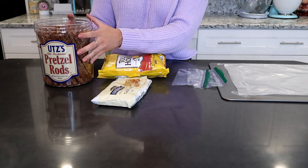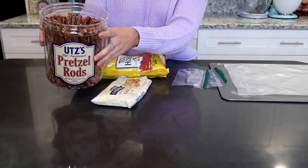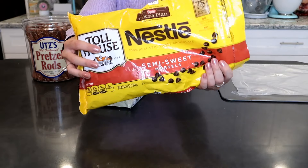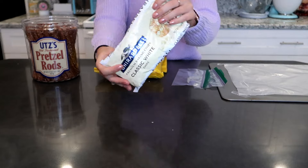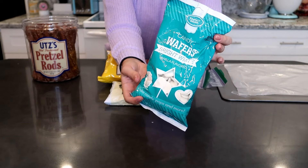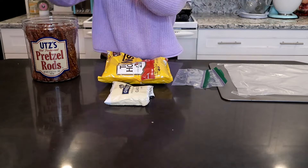So the things you will need to make these yummy chocolate-covered pretzels are obviously some pretzel rods, and you can find these at any grocery store. And then you're also going to need some chocolate — I have some milk chocolate and some white chocolate, and I'm going to be doing the two different flavors. You also can use candy melts; there's lots of different colors and it makes things really, really fun. But I'm just going to stick to the basics today. You also can use dark chocolate if you prefer.